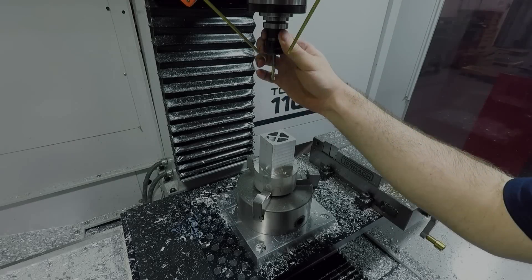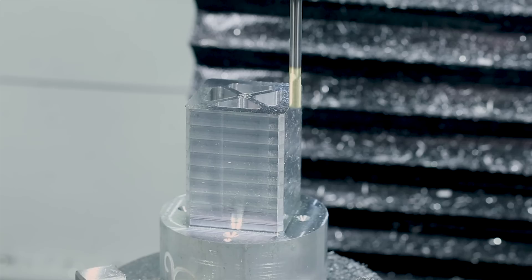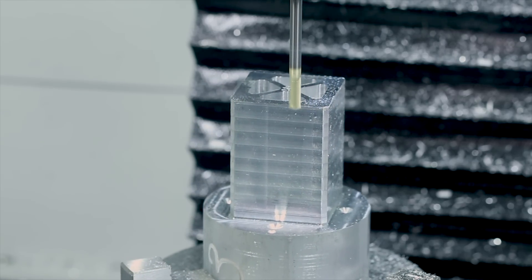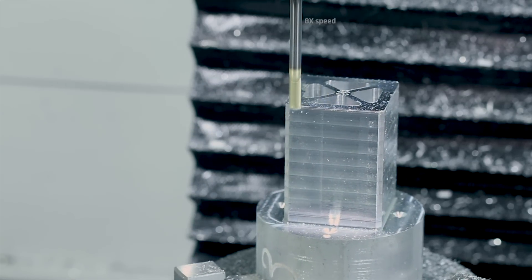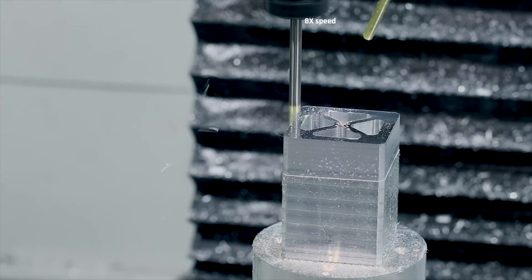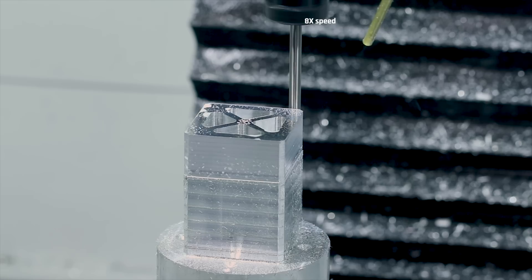Now switching to the same tool but with almost twice the stick out to ramp around and finish the perimeter of the square part of the tombstone. These faces are going to get decked true once they're mounted to the Pocket NC, but I just wanted to experiment and see how good of a finish I could get with this kind of stick out in as small of a tool. It did chatter a little bit at times, but overall I think it did a pretty good job.